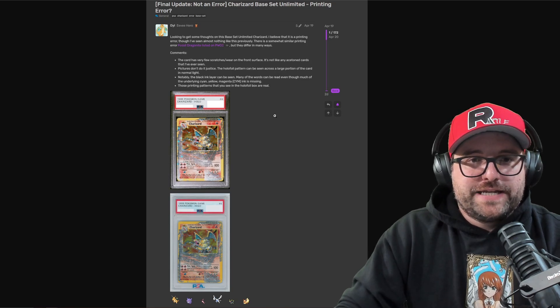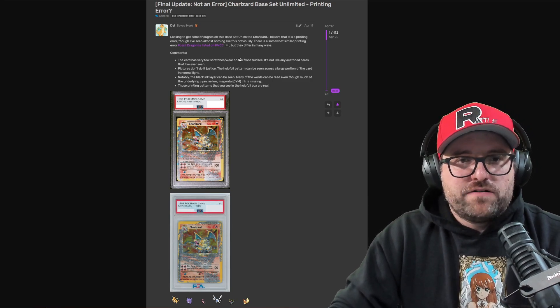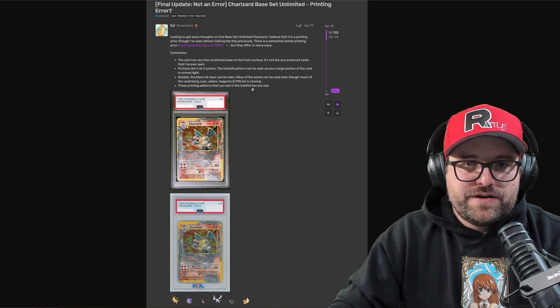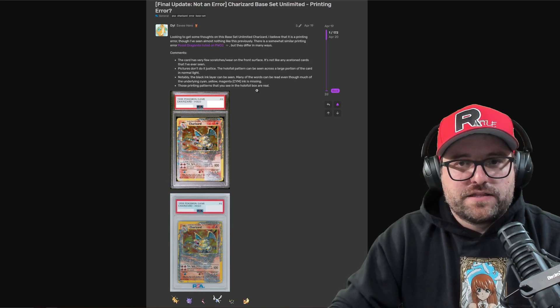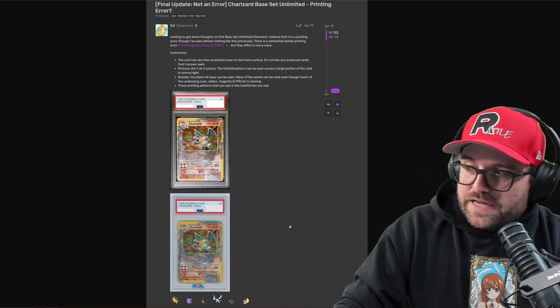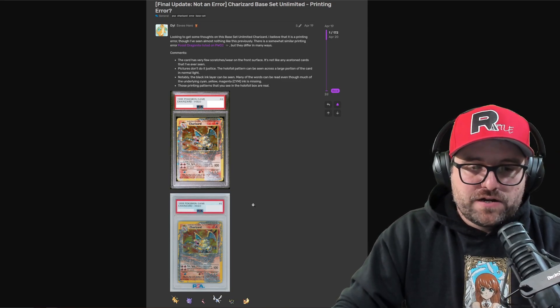This is Dill's original post on April 19th. He says: 'Looking to get some thoughts on this Base Set unlimited Charizard. I believe it is a printing error, though I've seen almost nothing like this previously. The card has very few scratches on the front surface, it's not like any acetone cards I've seen. Pictures don't do it justice. The holo foil pattern can be seen across a large portion of the card, notably the black ink layer — many of the words can be read through, though much of the underlying cyan, yellow, magenta ink is missing.'